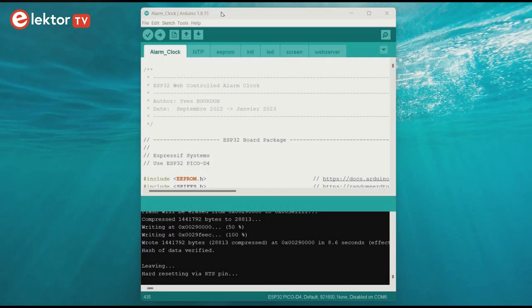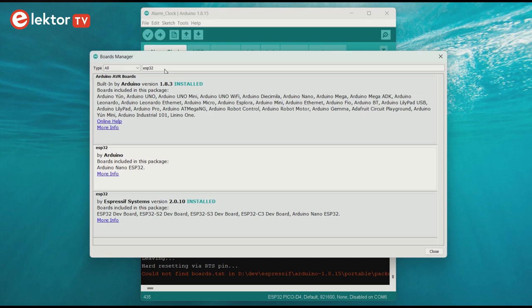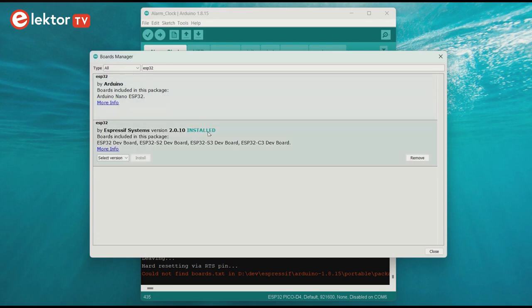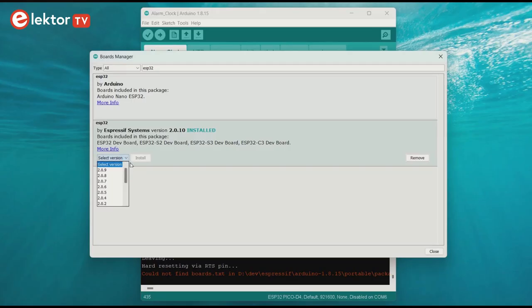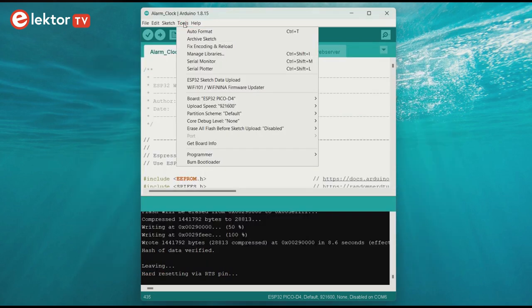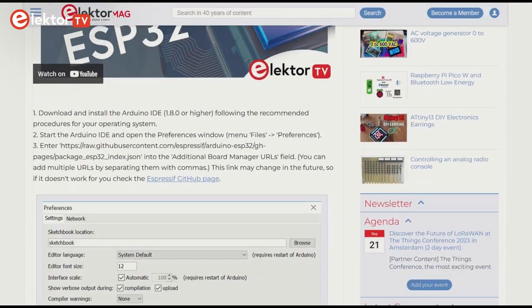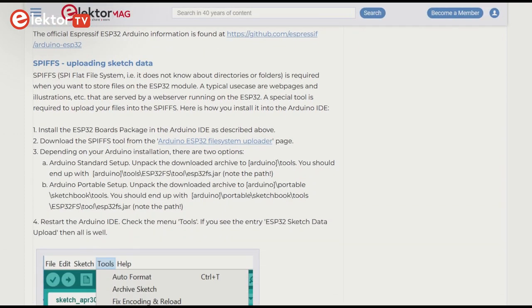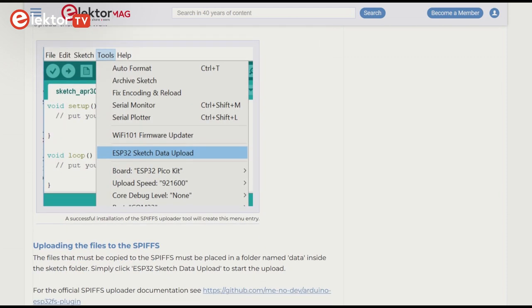Now you must program the ESP32 Pico kit module. For that you'll need the Arduino IDE, to which you must add the ESP32 boards package. A detailed explanation of how to do this is available on the Elektor Labs website. In this video we use version 2.0.10. You must also install the Arduino ESP32 file system uploader. Refer to the ESP32 FAQ page on the Elektor Labs website, section SPIFFS Uploading Sketch Data. This will add the ESP32 Sketch Data upload entry to the IDE's Tools menu.